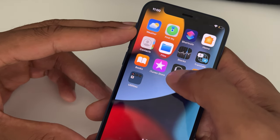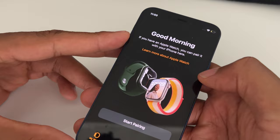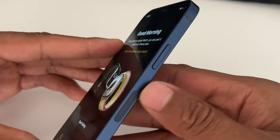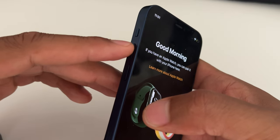First I'm going to open up a screen that I want to take a screenshot of, and I'm going to show you the buttons you have to use. Those buttons are the power button on this side and the volume up button on this side.